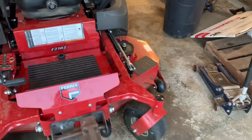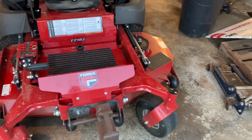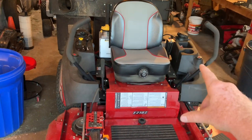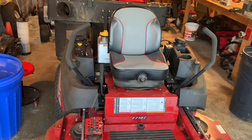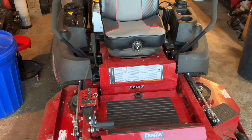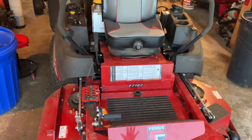I never thought I would like a fixed frame again, but I don't know what they did to this thing. It just rides so smooth. That seat is more comfortable than the one on my 3200 — that's a mid-back seat with the armrest off — and my 3200 Ferris has the high back. This thing is just absolutely phenomenal. I was not sore, I had no issues whatsoever. I was just so blown away by this F210Z.